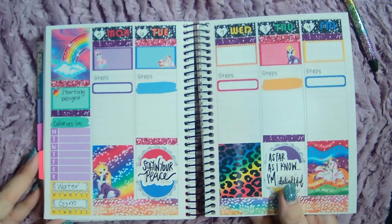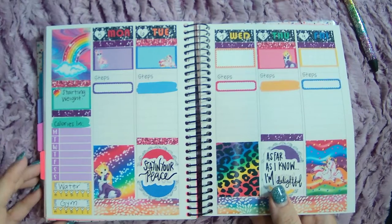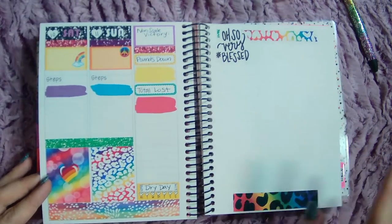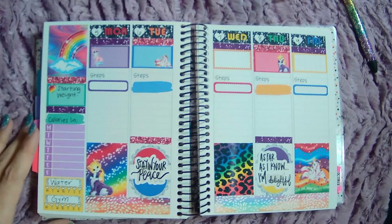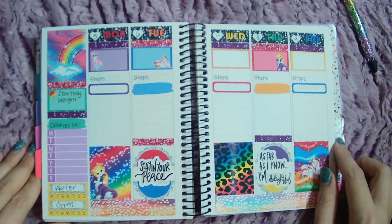Yeah, I actually love how this turned out. I was not really knowing what to expect from this, but I think this is so much fun. I'm excited to fill all of this in. I hope you guys enjoyed watching this and I hope you have a great week - stay happy and healthy and all of those things. I'll see you in the next one. Thanks so much for watching. Bye bye.